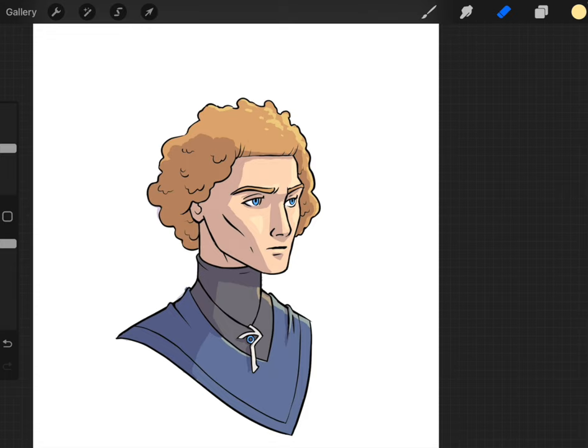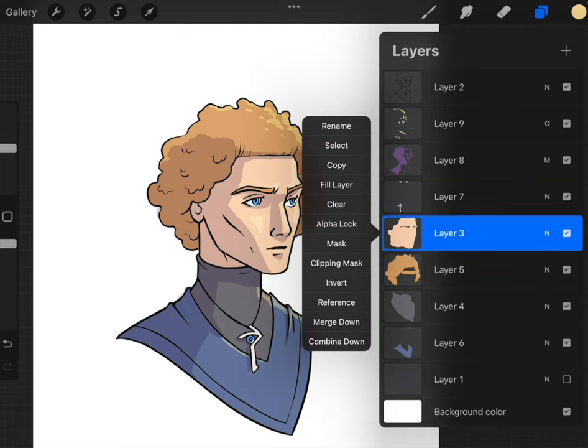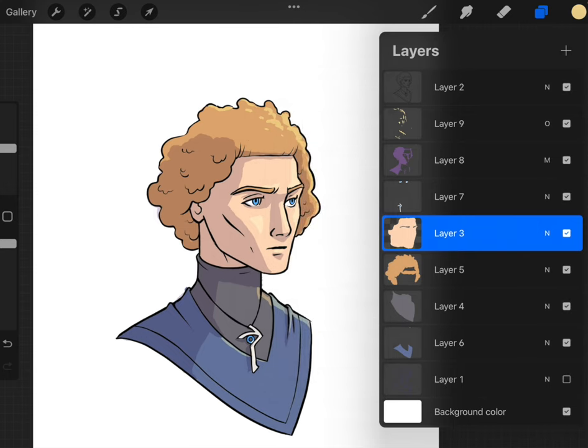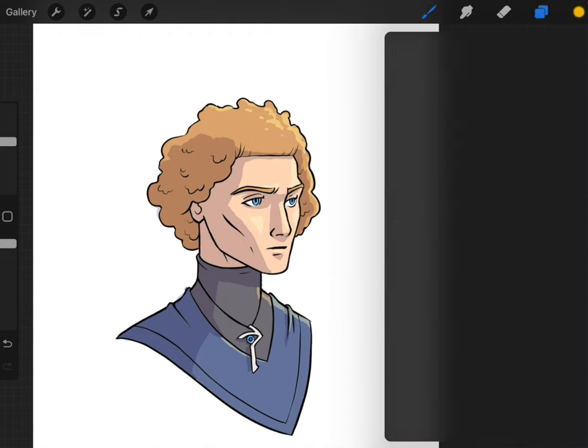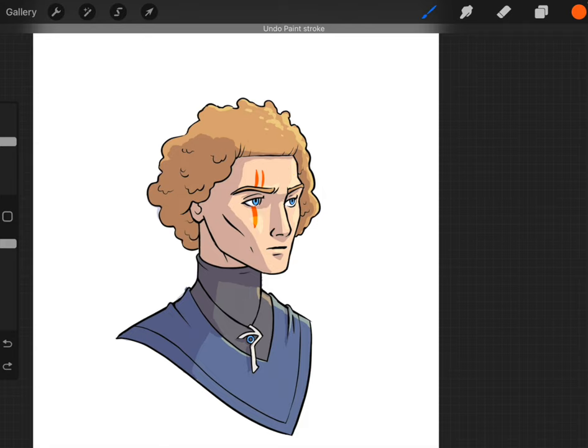Since we have all our flats on different layers, we can do certain things like — let's go to the skin tone — I'm going to alpha lock it. I click on it and go to Alpha Lock. Now it won't paint outside, so when I'm on that layer it will not paint outside of the area I've already painted. I could add some crazy tattoos which would be cool, but since this isn't my character I'll stay true to the prompt.